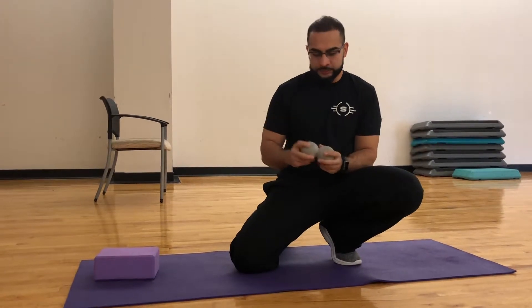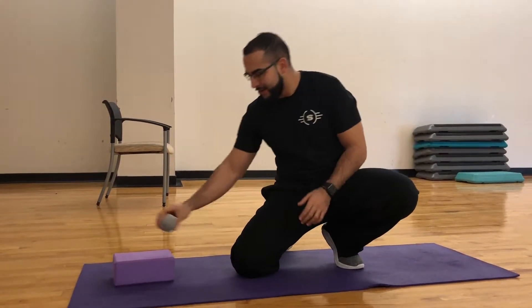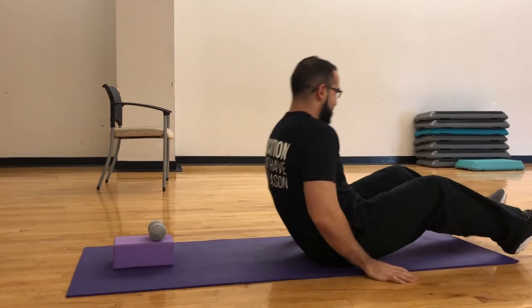I made this tool myself — I took two tennis balls and wrapped them up in tape so it looks like a peanut shape. Get yourself a block, or if you don't have a block, get a book — whatever you want. Place it down nice and stable so it's not gonna rock or move.